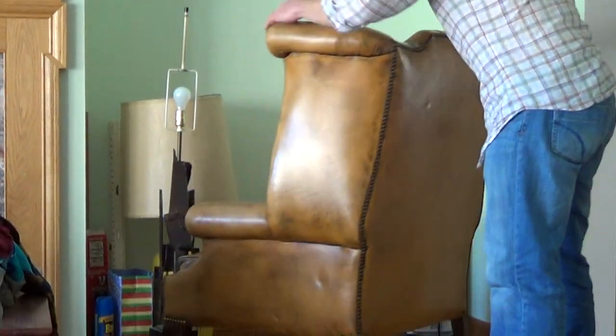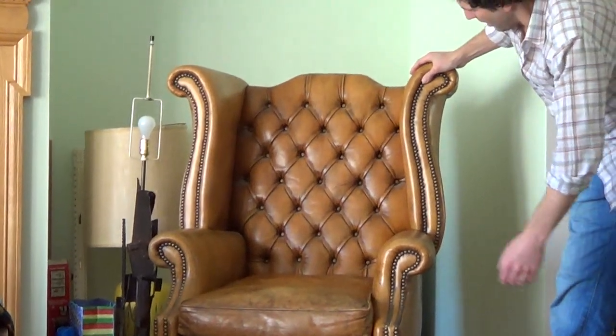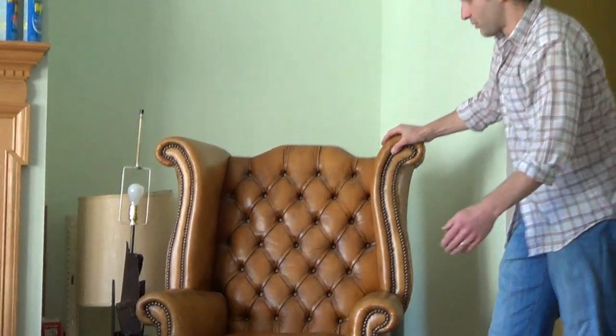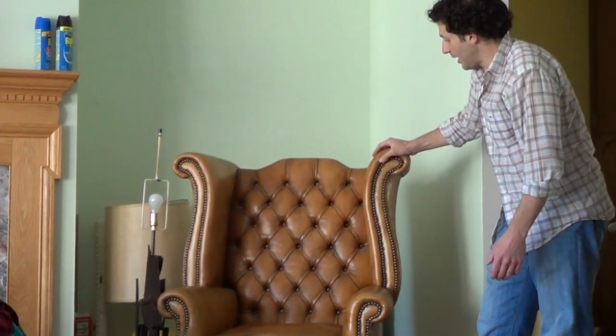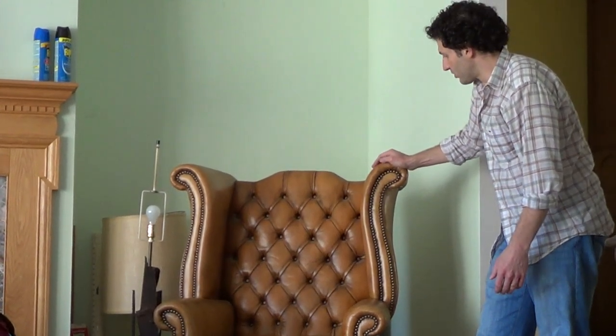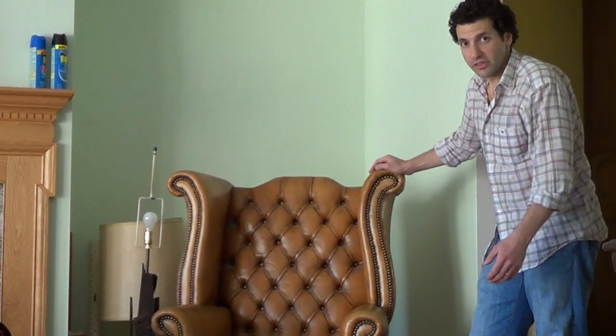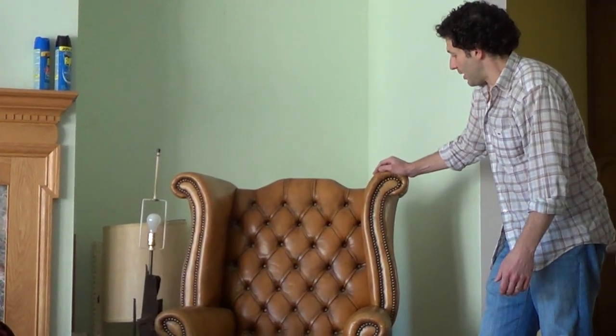It seems kind of heavy. We're only offering this for local pickup — we're not going to ship the chair. If you want it, you've got to come here and pick it up. If you have any questions, please send us an email through eBay. If you want to set up an appointment to see the chair, pop me an email with your phone number and we'll set something up. Thanks for looking.